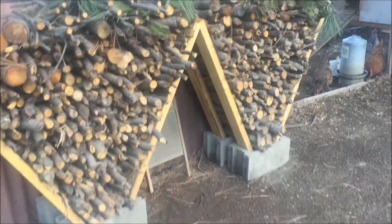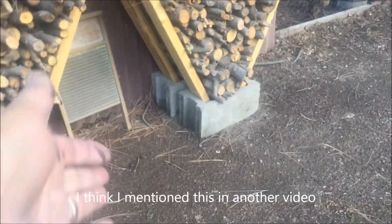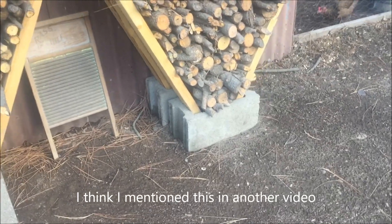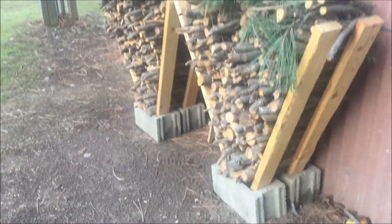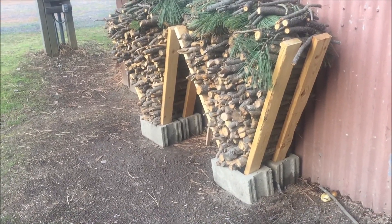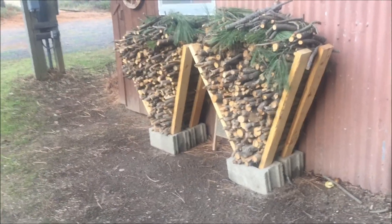We also got these nice kindling holders — very easy: cinder blocks with two-by-fours. Very simple but very effective. We were able to clean the yard up and it looks pretty sharp. They're really nice looking.